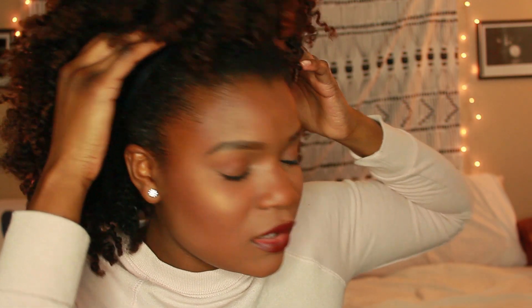Can you guys see that? This actually low-key worked. I'm going to zoom in so you can see. This is the side that I used it on and this is the side I have yet to do. Do you guys see the difference? I actually think this is low-key snatched.